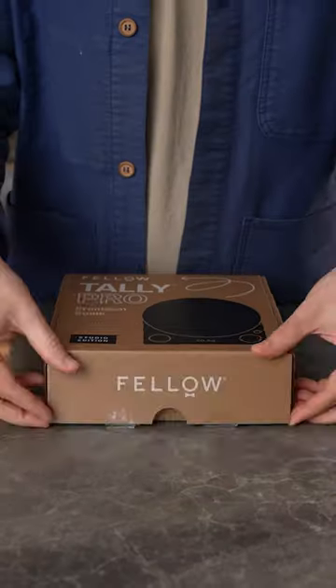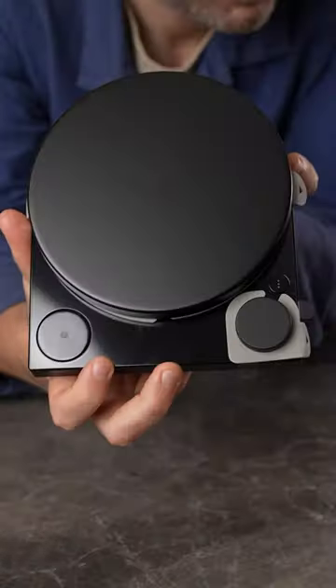This scale is smarter than me. Let's unbox the TelePro Precision Scale by Fellow.